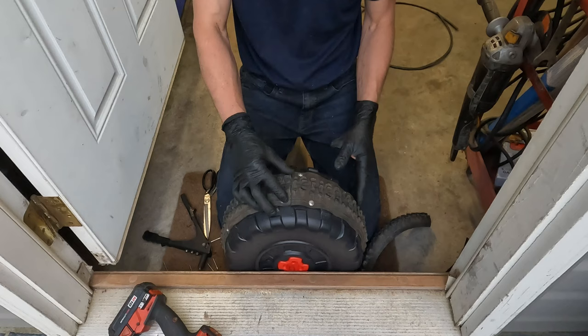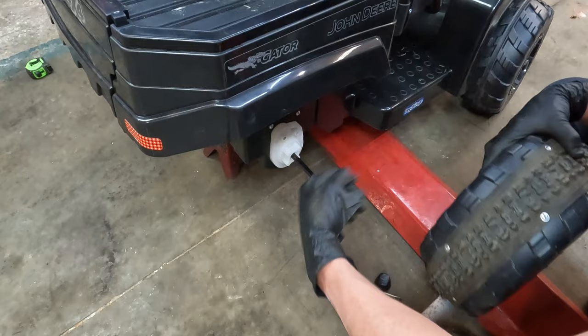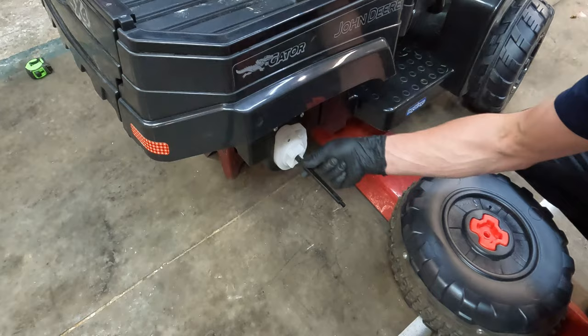Most of the abrasion will be happening right at the tread, so we'll get this back on the Gator. This was already assembled from John Deere, but basically there's just a rod that goes through and the tire goes on that red piece.